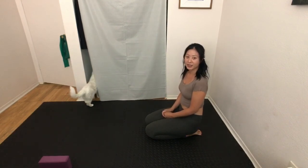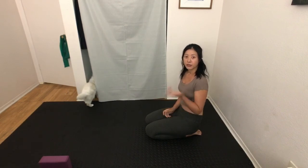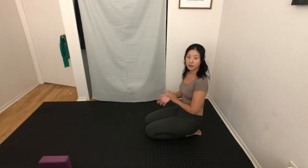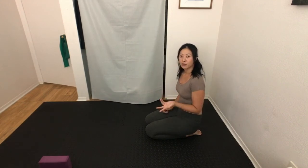That was a demonstration on waking up your shoulders, upper back, and the area under your armpits — with and without yoga blocks. Hope that was helpful for you. See you guys next time.